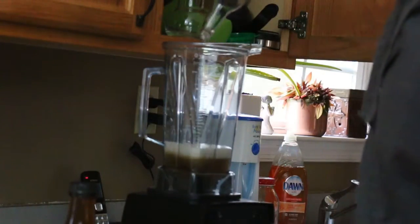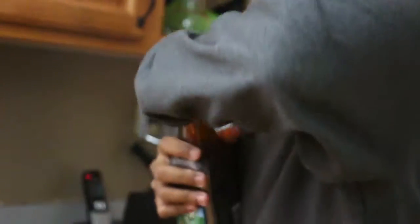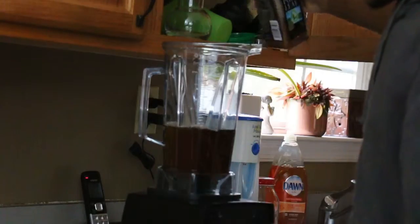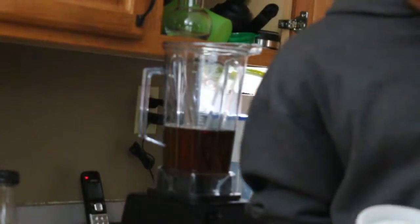All right, easy peasy, step one — a little bit of tea, just a little. I'm not gonna pour the whole entire thing in there, just a little bit of tea. All right, that fills it up pretty much almost halfway as y'all can see, and last but not least, the piece of resistance — I'm gonna show y'all, this looks magnificent.